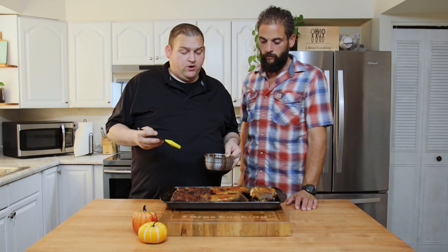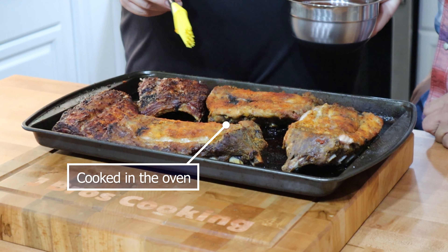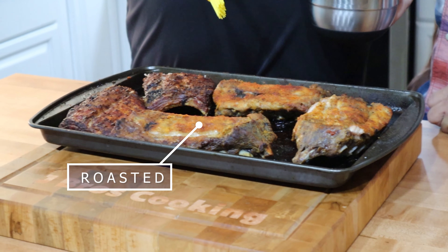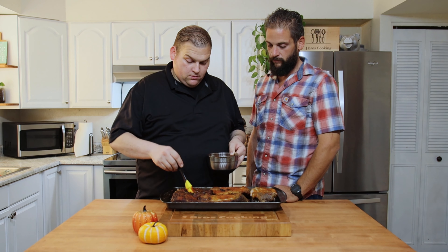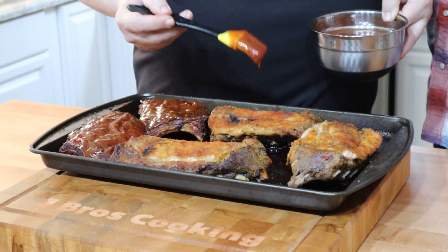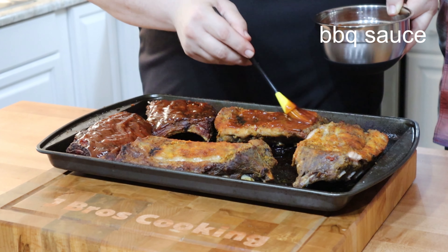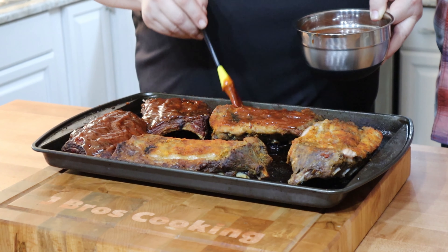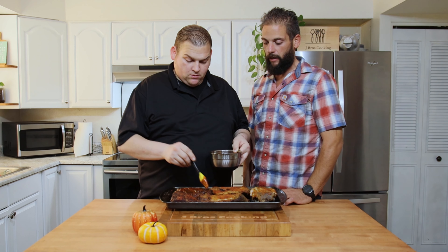Now we're going to add the barbecue sauce to our delicious ribs. So these are the grilled ones, these were roasted in the oven, and this is the crock pot one. Joe's adding the barbecue sauce to them — we have three different ribs, three different ways we cooked them. We are going to finish them all in the oven with a real quick broil, just to get this sauce to tighten up a little bit.